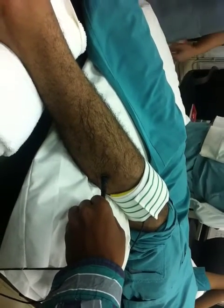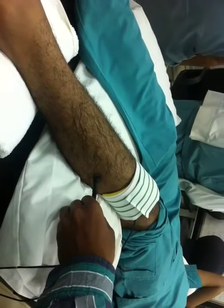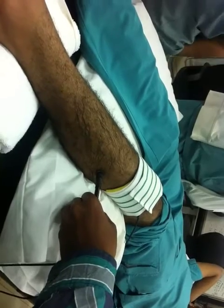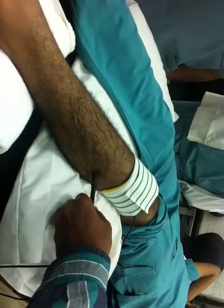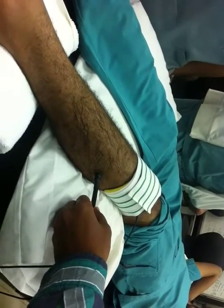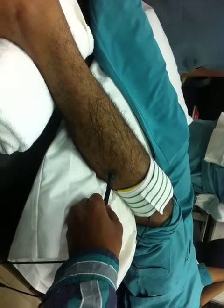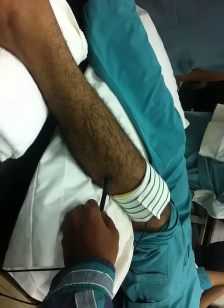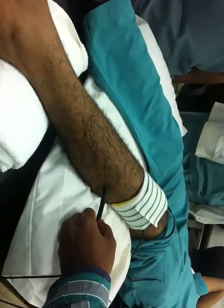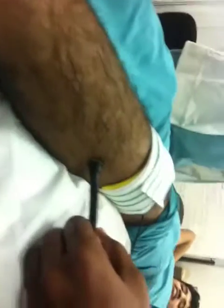He asked a question about whether if a patient has hair, you can treat him or must you remove the hair. It's very difficult — the resistance will be more. Sometimes he will feel discomfort. You have to remove the hair. But if he allows it, it's for his muscles. You can see the contraction here — you can see the muscle contraction.